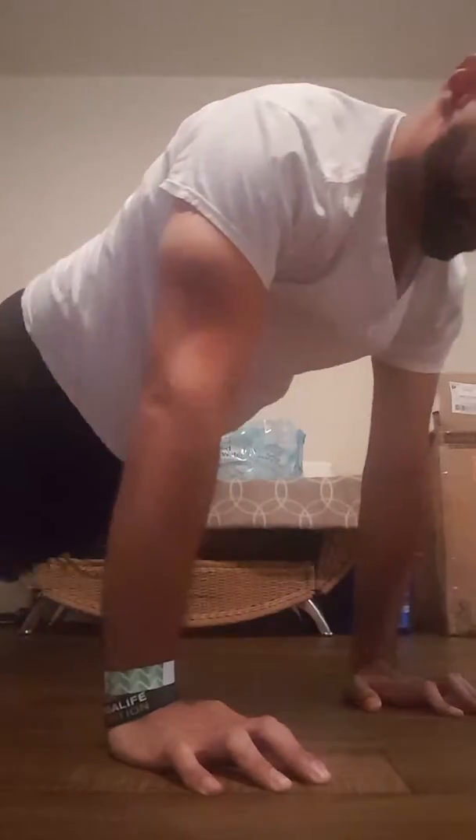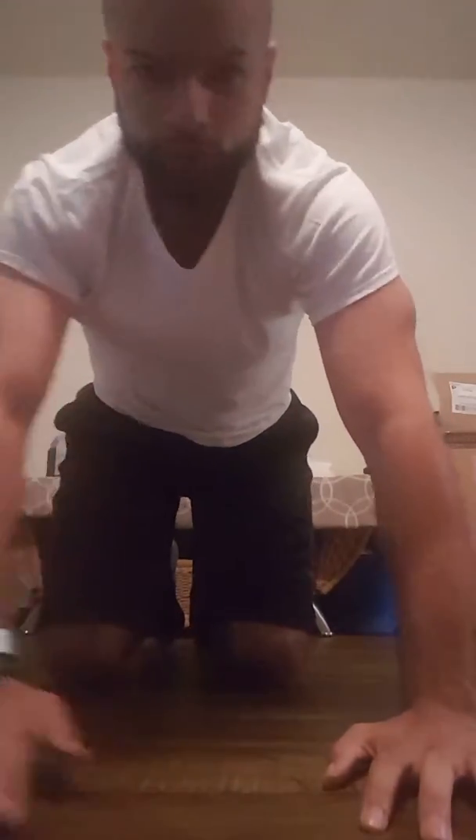Go down, up. Go down, up. Go down, up. From a forward view it looks like this.